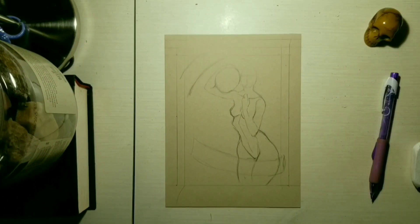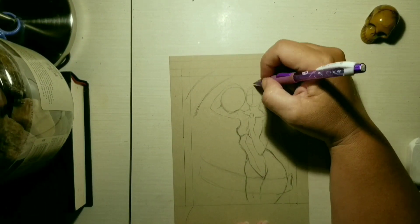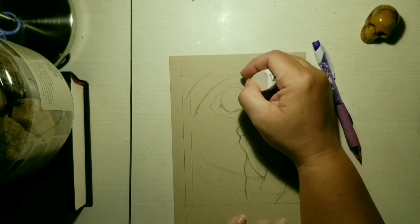This piece is titled Mouthwatering because that was the description that came to mind when I think of that particular fruit.